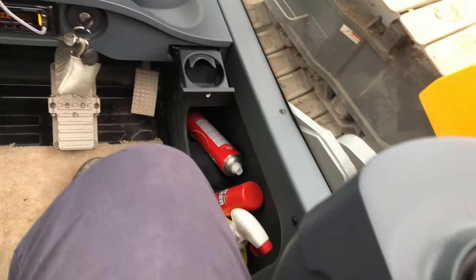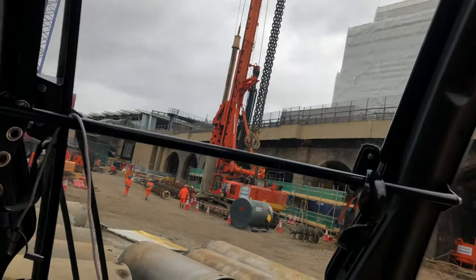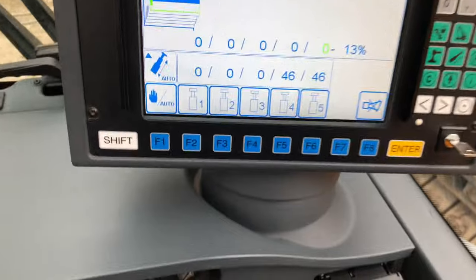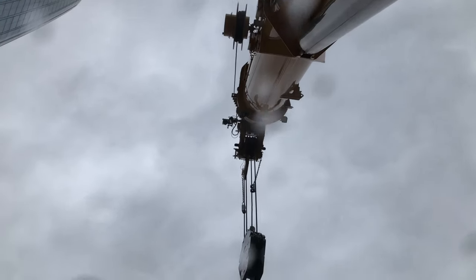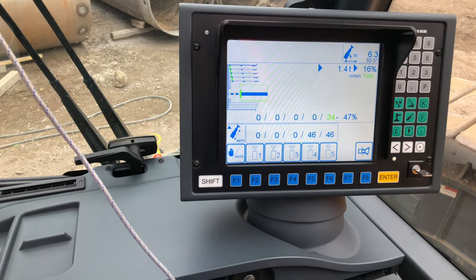That means now we can't jib up and down on this lever. We've got 46 and 46. First of all, bring the chains down, bring everything out of the way. Now that's telling us that we can start tallying out. Pins released — and out she goes. That is how we tally an LTR 1100 out with a luffing jib on two — it's as easy as that.